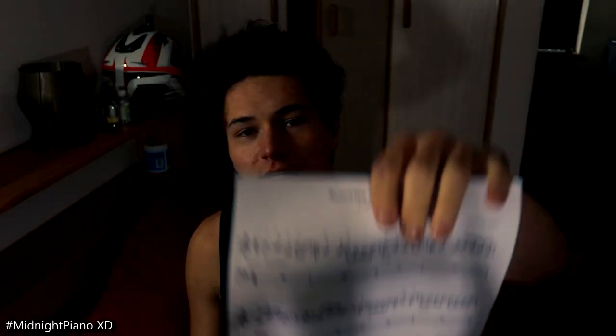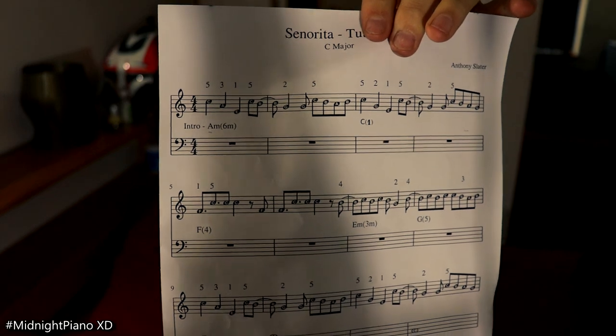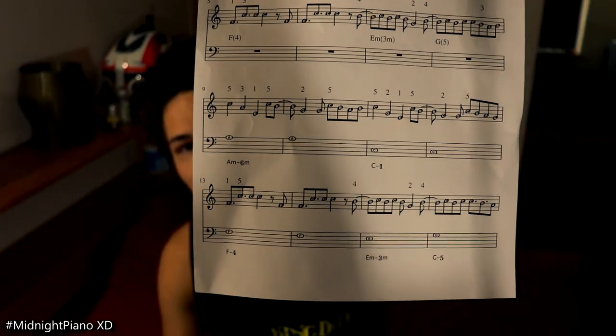Senorita. It's a very easy arrangement that I've made. The first part just has the right hand and then I'll show you some chords as well. It's a very simple arrangement and I like it that way. Let's not over-complicate things too much. Keep it super simple. You can download this arrangement — I'll put the link in the description, you can download it on my website.